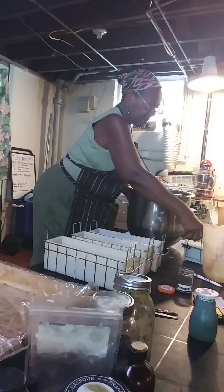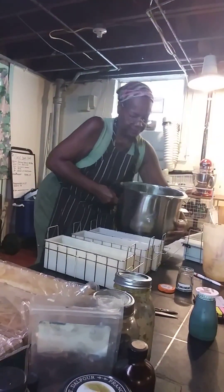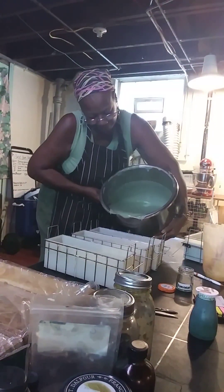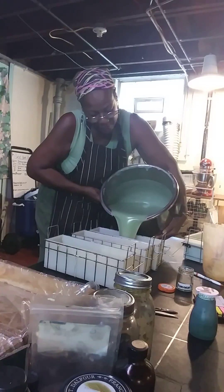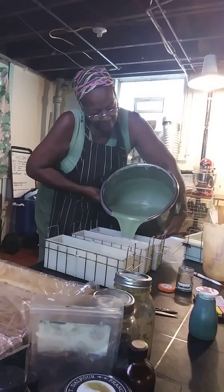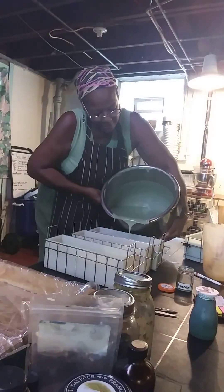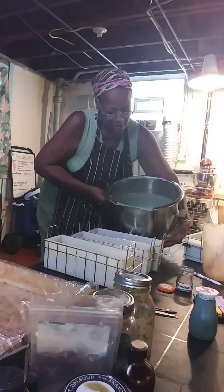I used to fill them all up to the top, and the bars are just too big. Peppermint and tea tree soap with real peppermint, and honey inside too.